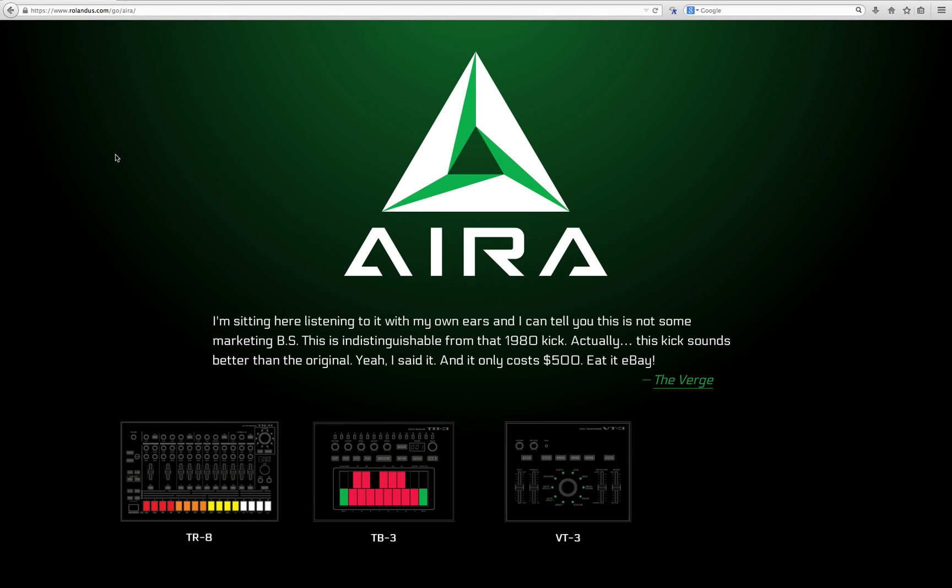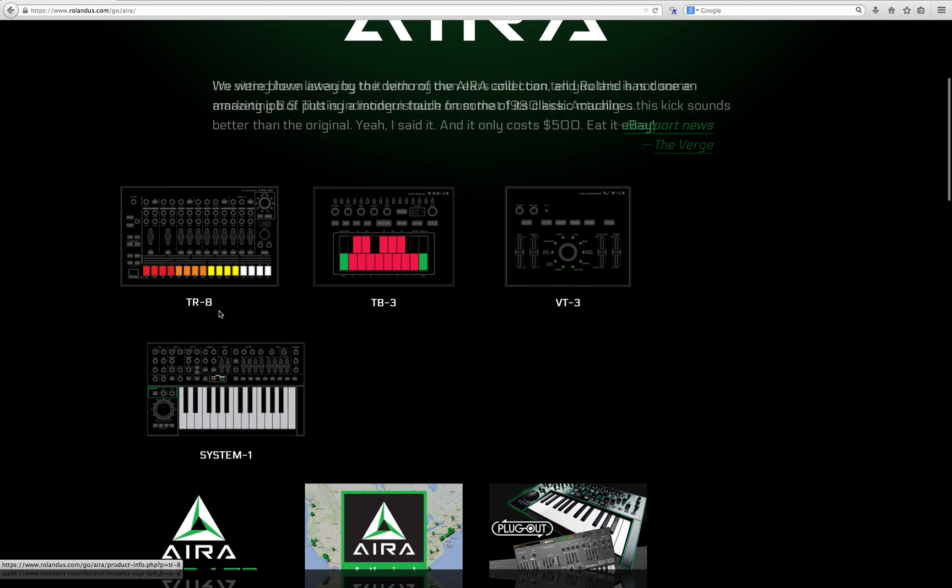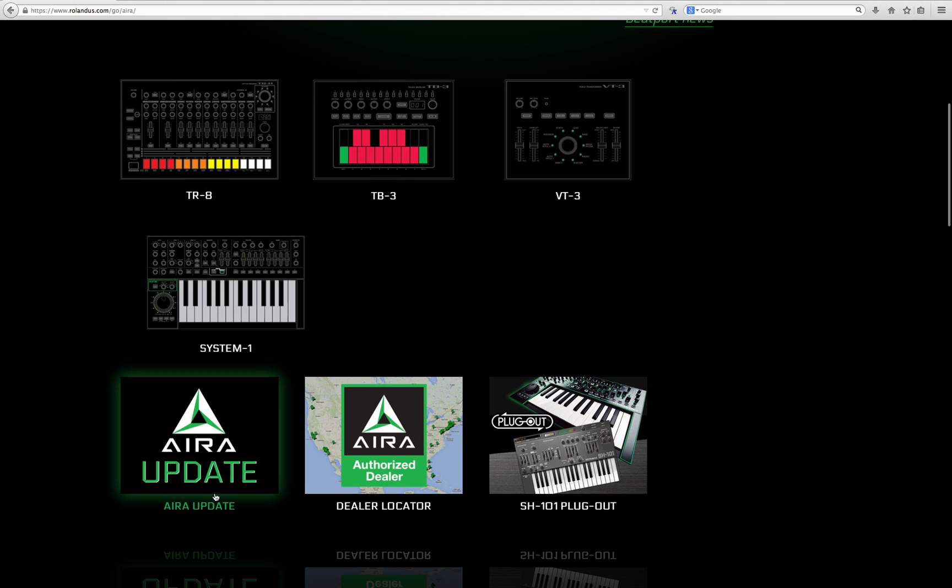Hey guys, what's up and what's good? As the locals say, Roland's era product line has a whole set of new firmware updates. And specifically, since I'm a fan of the Roland TR-8 drum machine, we're going to be looking at what's new with the TR-8 update. There are a lot of new features, and let me show you what's new.